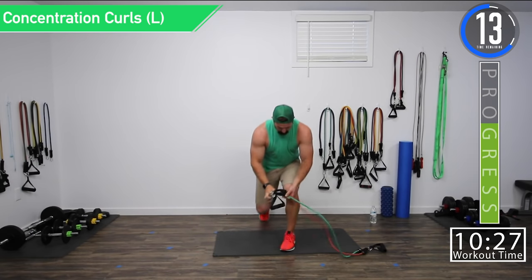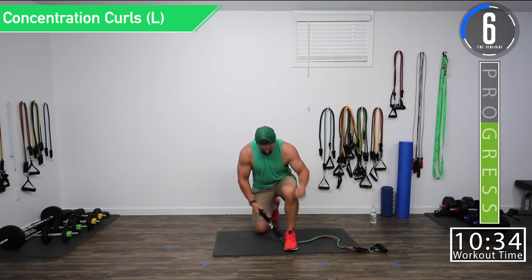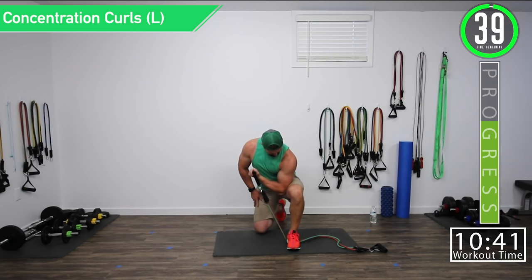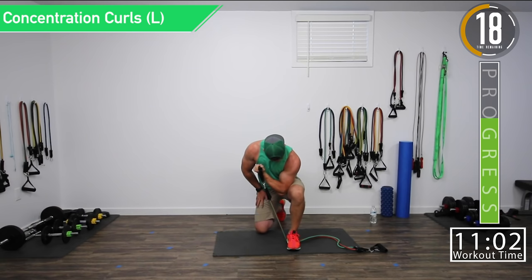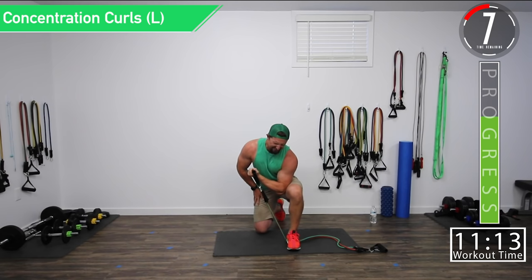We're going back to the left side. Let's push it this time — push yourself. Concentration curls, left side. Burn it up. Get that squeeze at the top and hold it — do a little hold right there. Squeeze and hold. Twenty seconds, halfway, come on. Squeeze. Pump it up. Last one.